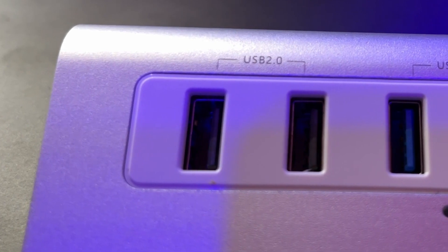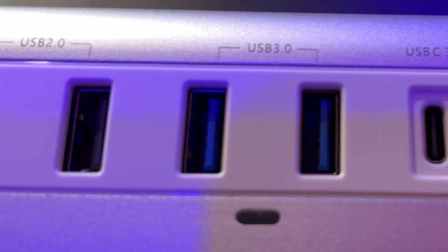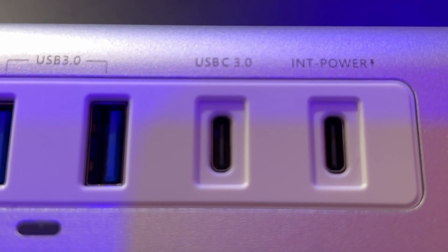For versatility, this device offers quite a few ports. On the front there are two USB 2.0 ports for lower data transfer — good for a keyboard or mouse — and two USB 3.0 ports at 5 gigabits for USB drives. There's also a third USB-C port at 3.0, also 5 gigabits, plus a USB-C power port that supports 100 watts of pass-through for fast charging.